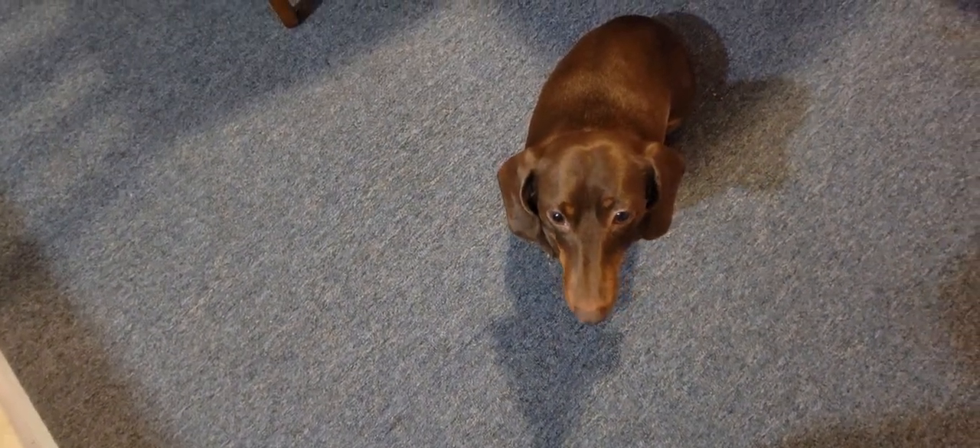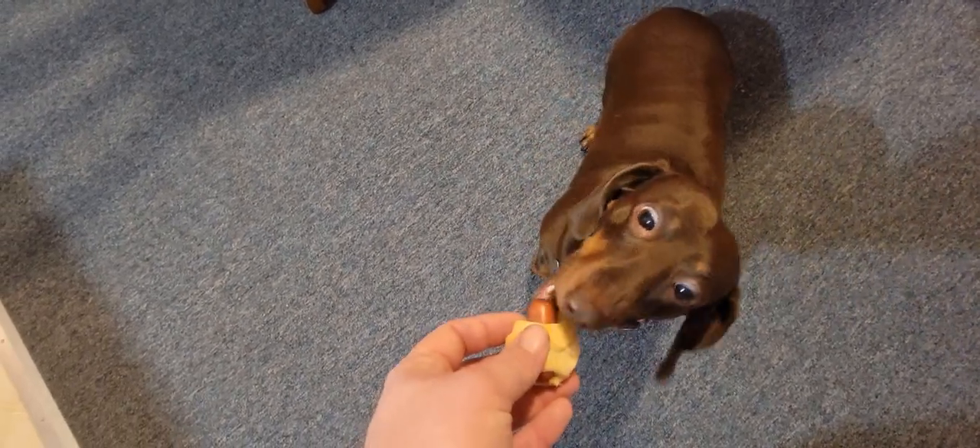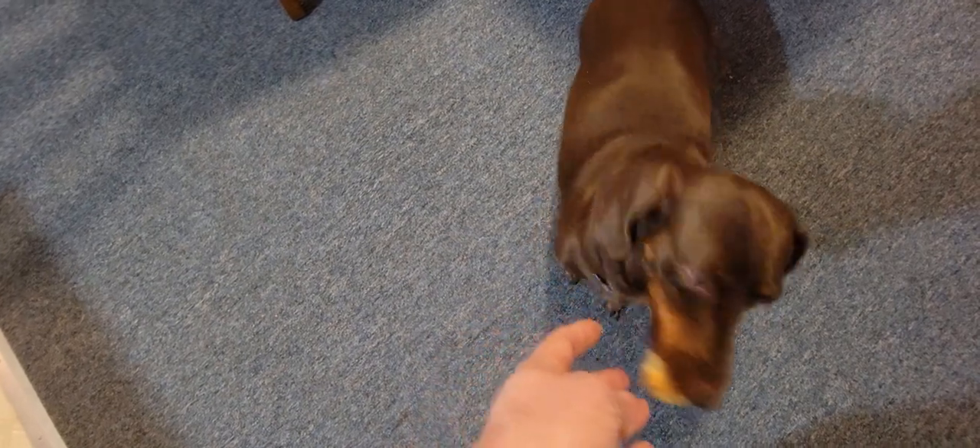Okay Asher, since you were so good and you stayed in the house and you didn't make a bunch of noise going through the doggy door, I've got something for you. You ready? You want to pick a pig in a blanket? There you go. He's going to go hide that under the couch, I guess. Nope, he's going to eat it.